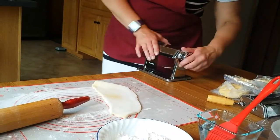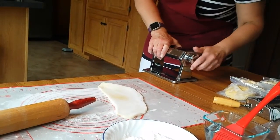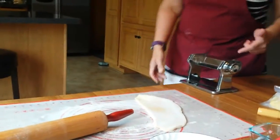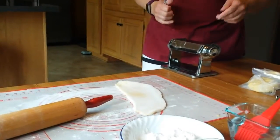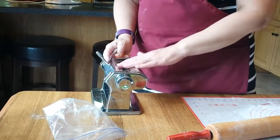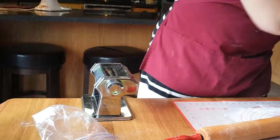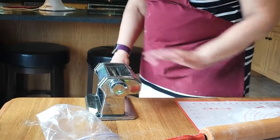Coming over to our pasta machine, start on your widest setting. On my home pasta machine, my widest setting is number seven. At school, I think it's number one. This is just a pasta machine that you can buy at the store — this one was $35 at Joanne Fabrics or Bed Bath & Beyond. No matter what you do, don't use the one you use for clay. I have two separate ones for that.